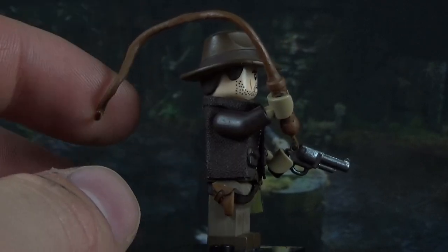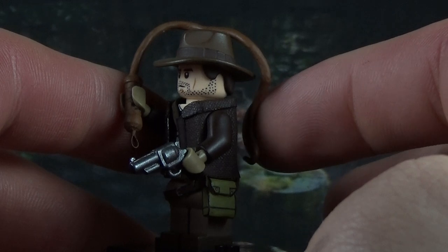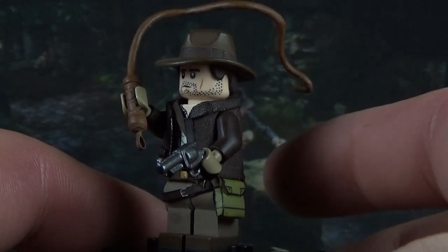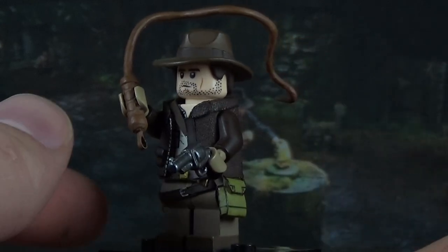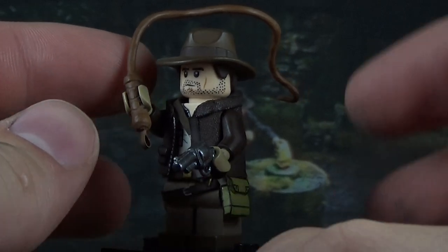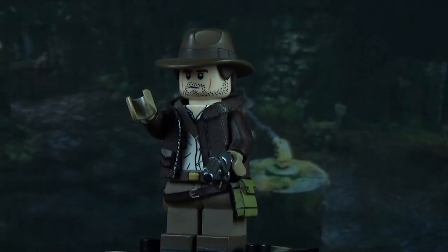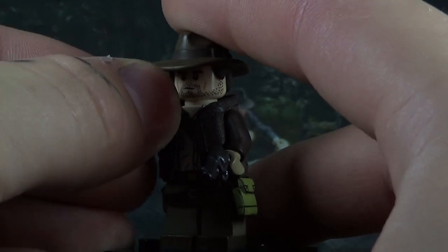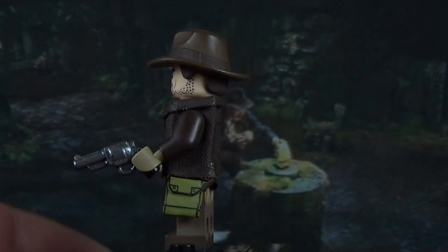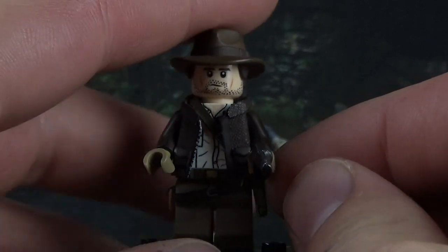I used some hobby wire and wrapped that in Procreate to create the whip, made it into a whipping motion. It is somewhat poseable — you can move it up and down. I don't know why you'd think Procreate would be more brittle; the wire makes it pliable and I've been able to twist it into different shapes without scratching off any paint or breaking the Procreate yet. His pistol is a BrickArms Python pistol — I shortened the barrel and sculpted my own little sight on the end, painted it in gunmetal with a black barrel.